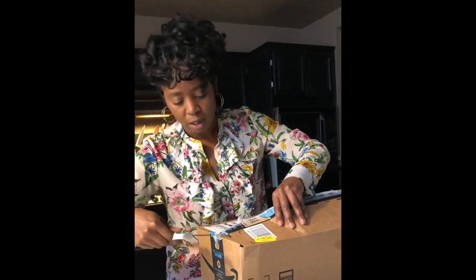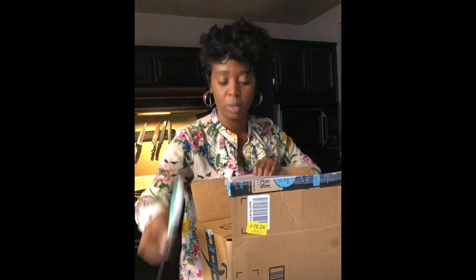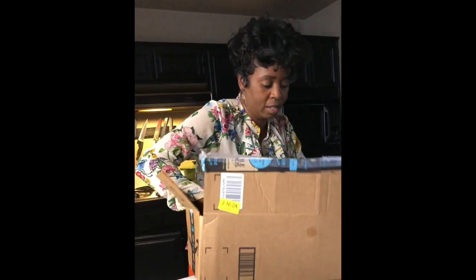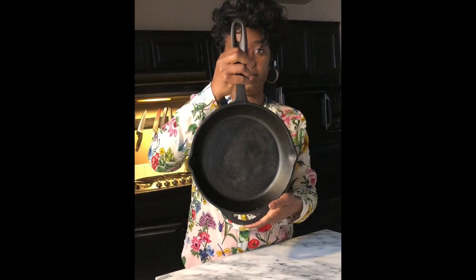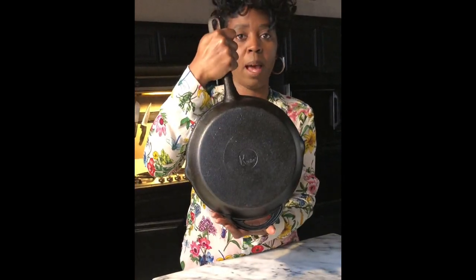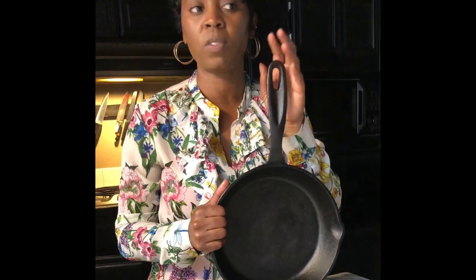I found them on Instagram — they're a black-owned company and I reached out to them to see how their pots work. They told me they were coming out with a cast iron skillet and they sent me one. It's a 10-inch skillet with a nice wide handle, and it says Karibay on the back.